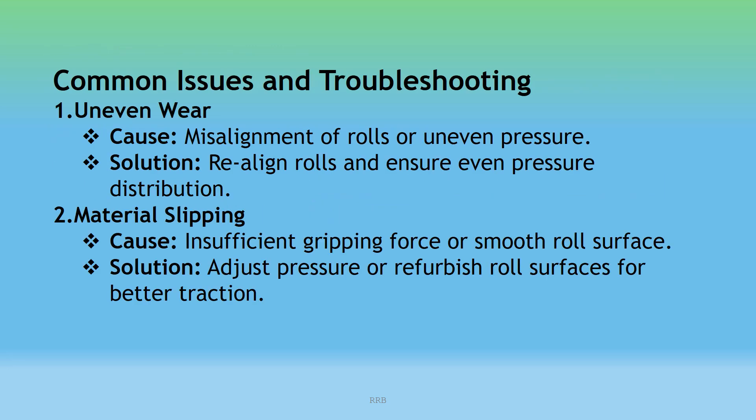Common Issues and Troubleshooting of Pinch Rolls — Uneven Wear: Cause: Misalignment of rolls or uneven pressure. Solution: Realign rolls or ensure even pressure distribution. Material Slipping: Cause: Insufficient gripping force or smooth rolls. Solution: Adjust pressure or refurbish rolls for better traction.